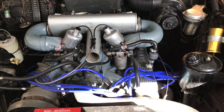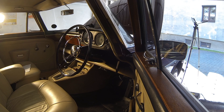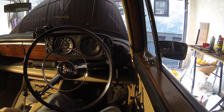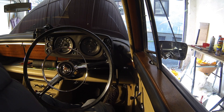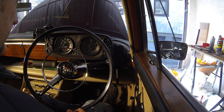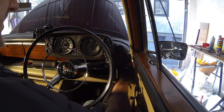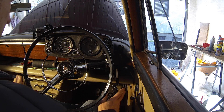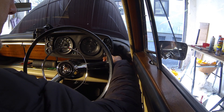Next thing to do is to get inside the car and crank it up. The battery is reconnected and the car is in park. Let's put the key in — the choke is off. I'm going to turn the engine over for 10 to 15 seconds just to get the oil circulating around the engine. So here we go.